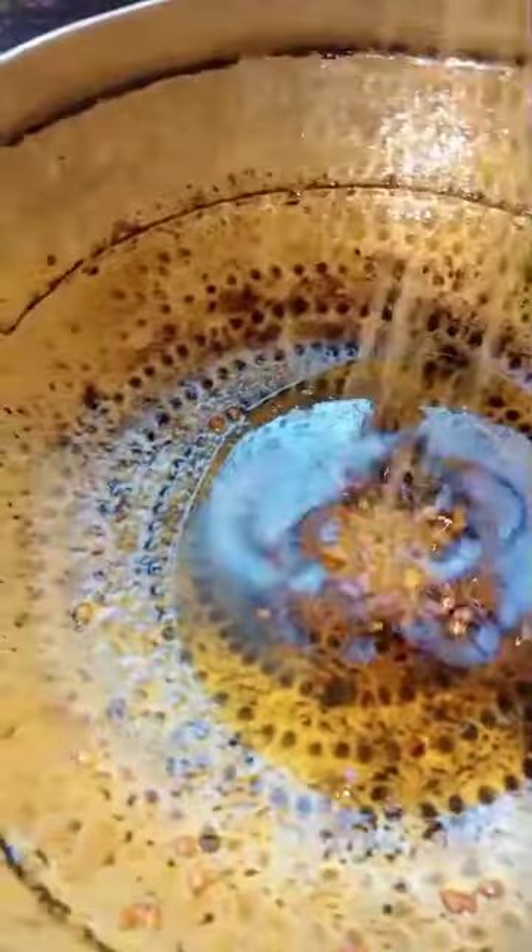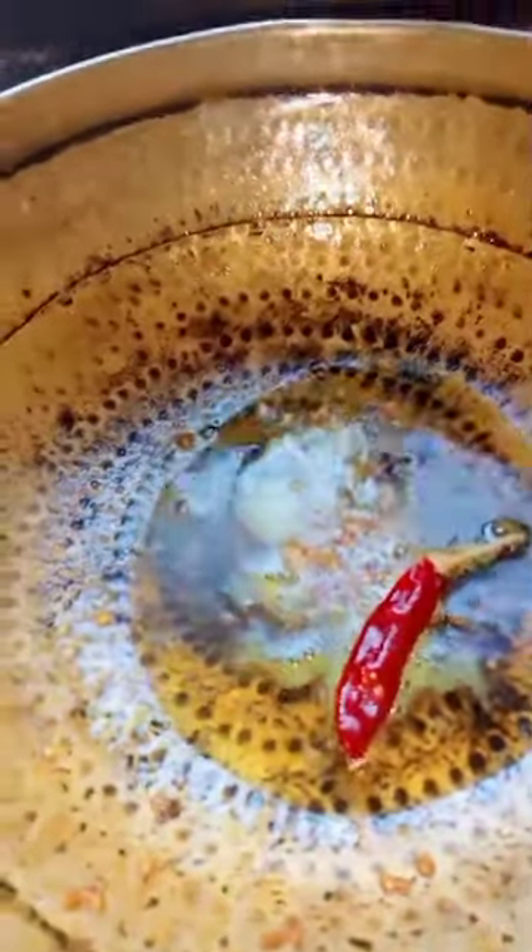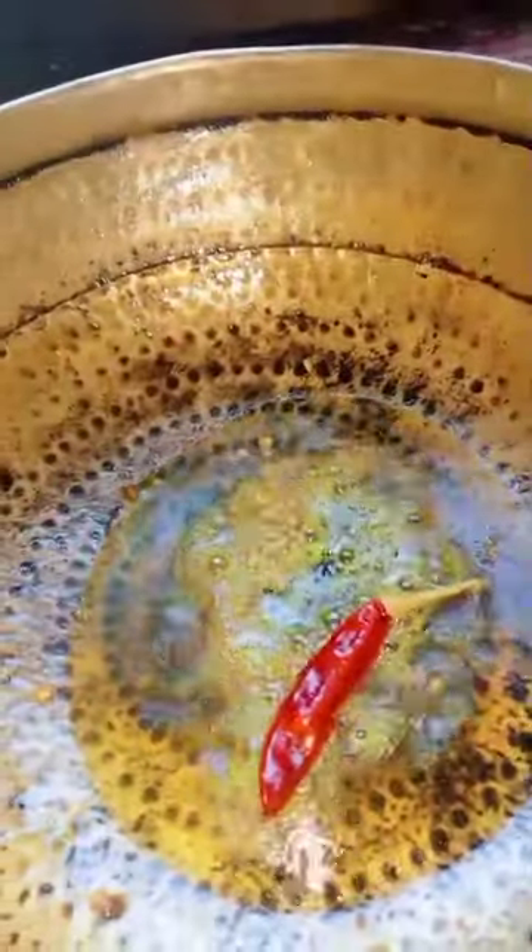Oil, Pasko, red seaweed, peanut seaweed, black seaweed, onion, garlic, and ginger.